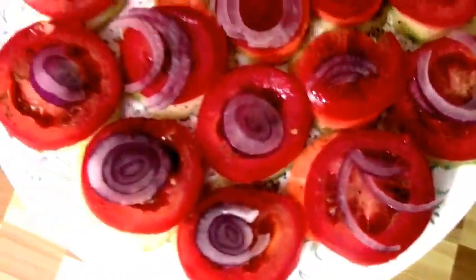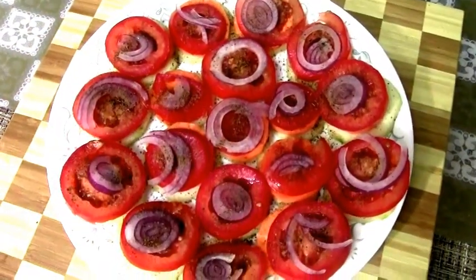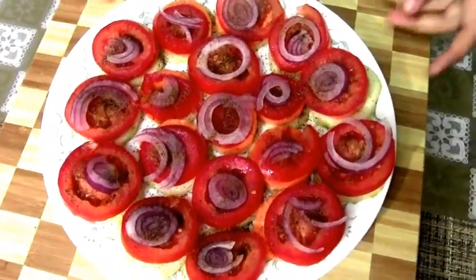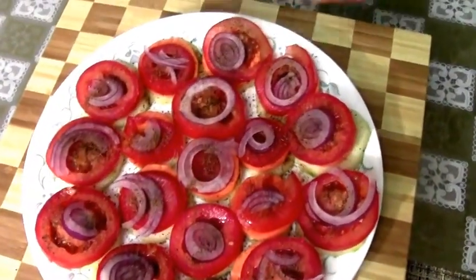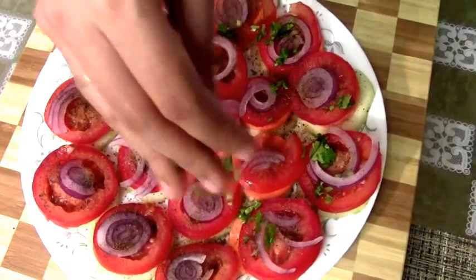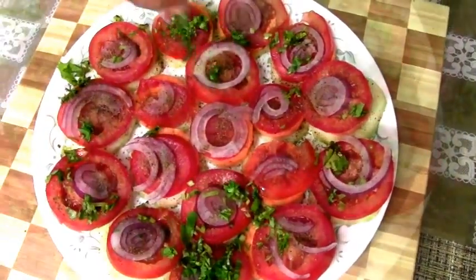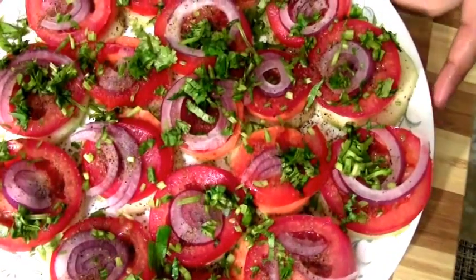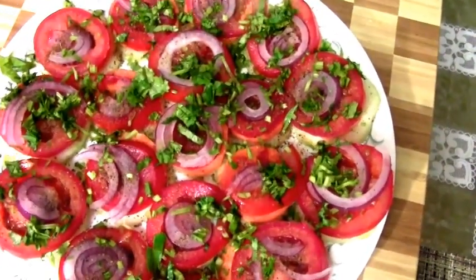You can always store the remaining spice rub in an airtight jar. The next step is going to be the cilantro — please be generous with your cilantro because that is what is going to add the most flavor to this.